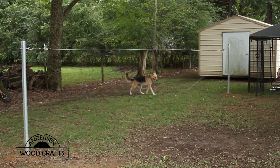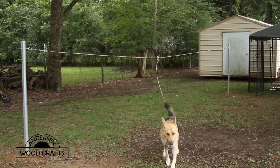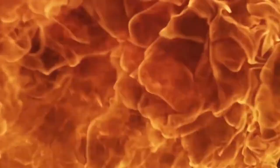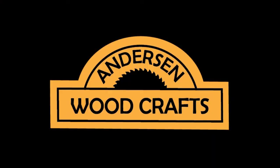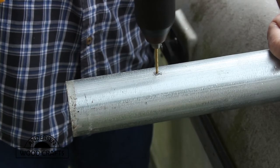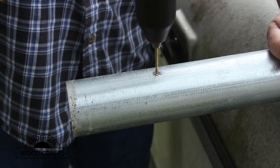Welcome back to the shop. I'm Kirk Anderson. This week's project really doesn't have anything to do with woodworking — it's a dog run for the backyard. I had a family member that's going to come live with me for a little while and they have a dog, so in order to give the dog some room to move around, I decided to put up a dog run.